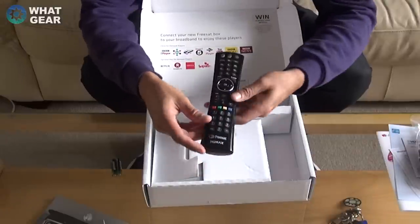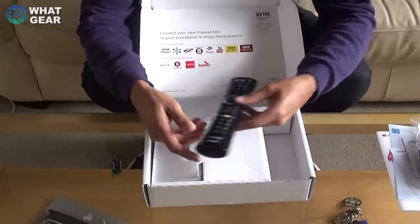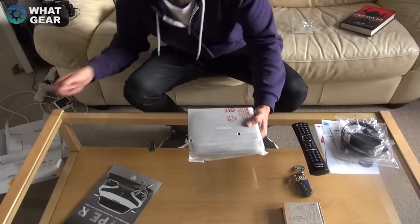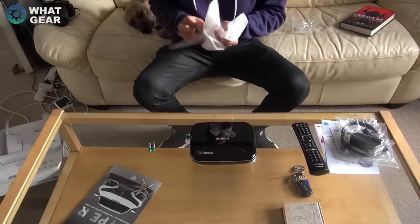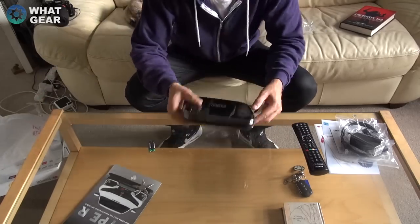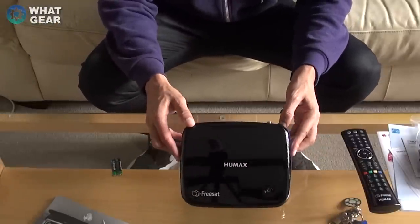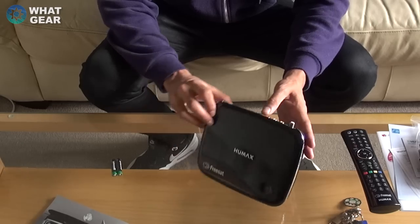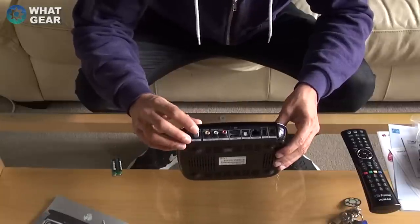It's quite a nice remote — really shiny with a nice bit of chrome on it. I'll put the batteries in. Here is the actual Humax box itself; it's a lot smaller than the Sky box with a really glossy finish. It's very compact — it's going to save a lot of space on my shelf if I replace my Sky box with this.